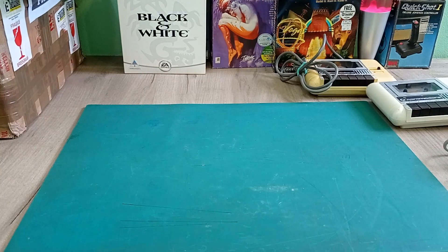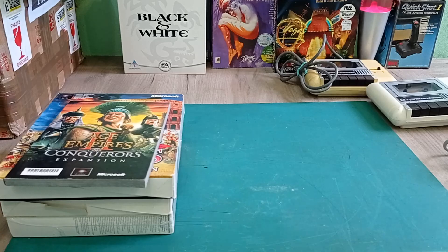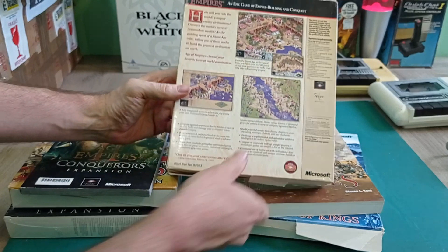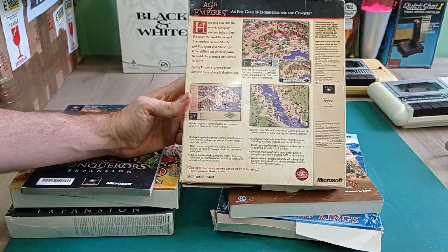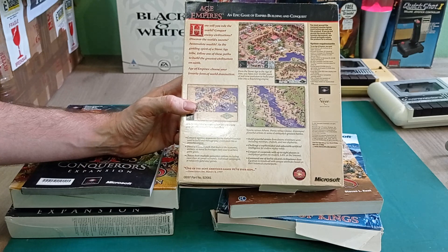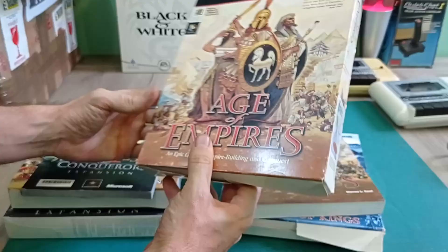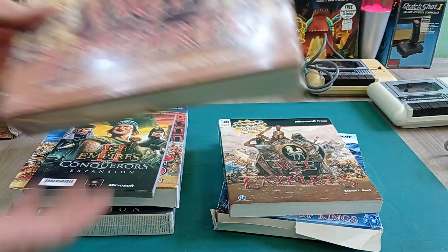Now we've got a bit of an Age of Empires theme here. The first thing I'm pretty excited about is Age of Empires 1 - I've been looking for a big box copy of this for a while. It's definitely one of those games I want to replay. I haven't played it for about 20 years since the late 90s, early 2000s. I've been waiting to get an original big box version to play it because I just like to have the original game with the manuals and all that. I'm glad to finally get that.